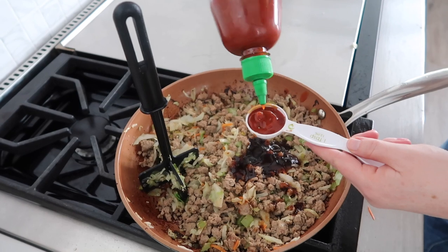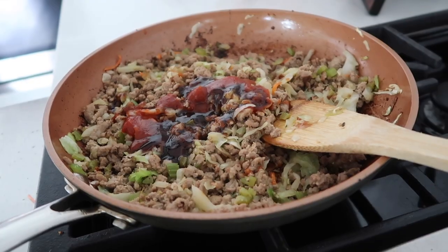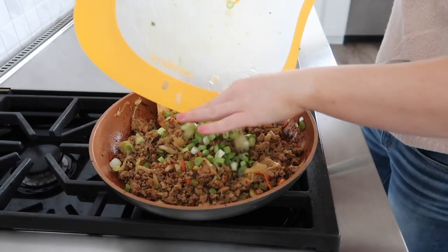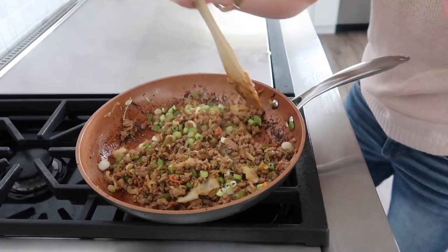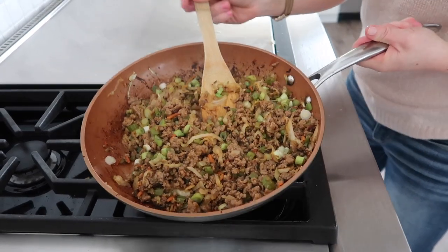If you don't want to add a tablespoon of sriracha, you don't have to, but we're making them spicy today. Go ahead and mix this all together. Then add about half a cup of green onions and mix those in. You don't have to cook these really — we want them a little bit crispier so you can get that crunch with your egg roll. All right, we are ready to make the egg rolls.